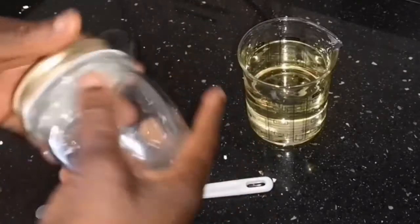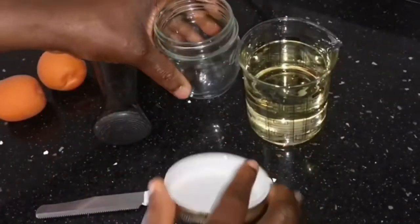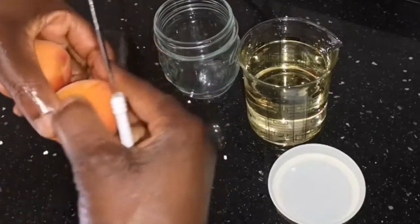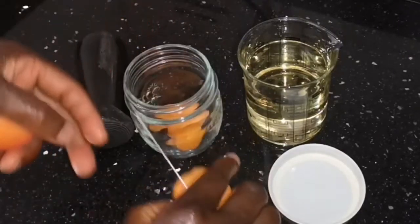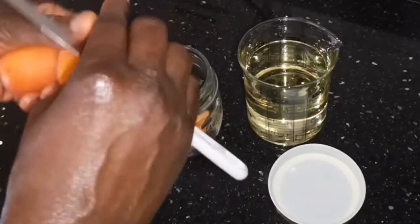To start, you will need an oil of your choice and a jar where you are going to place it. You are going to need the fruit, which is some apricot fruit. I'm going to open it and cut it into tiny pieces or bigger form, whatever way you want, then put it into my jar.